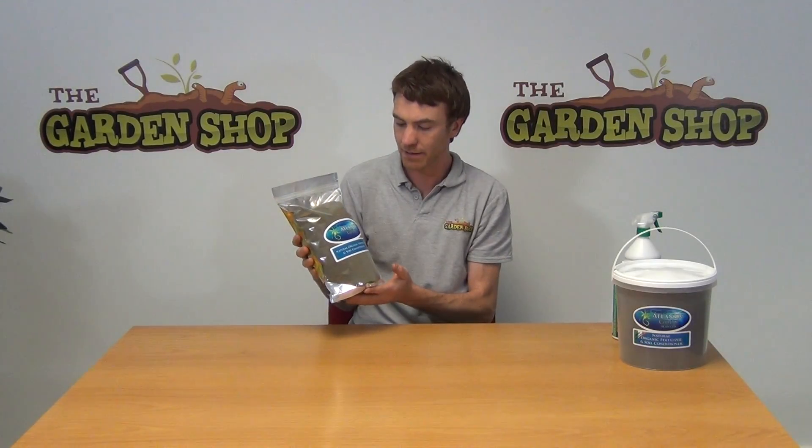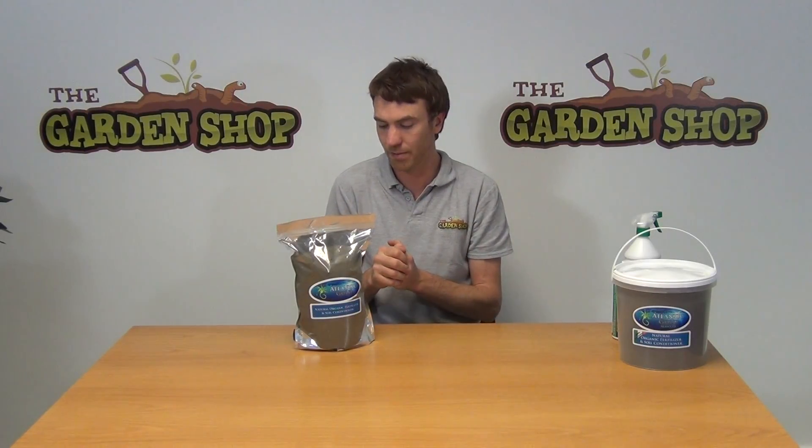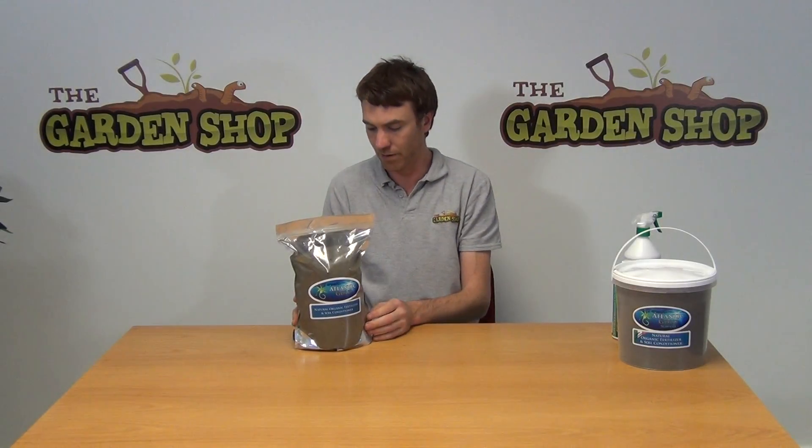It is also high in alginates, and alginates are very important in that they increase soil activity — they increase bioactivity in soils, which helps to improve soil life and soil stability, giving you better growing conditions for your plants.